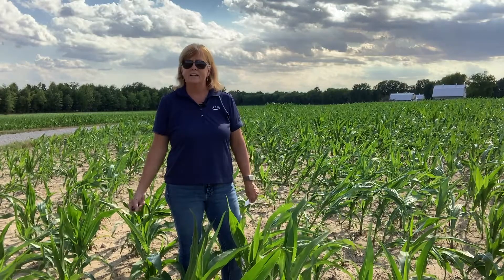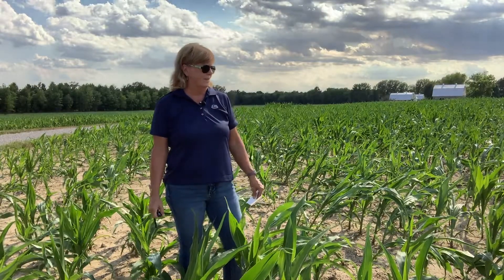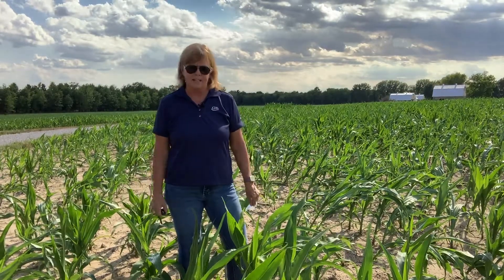In this case, the grower thought he had some Enlist left in his tank. He'd been spraying Enlist soybeans, and everything else that he had in his tank was labeled for corn. So he decided to spray this corner of the field to use up what was left in his tank.